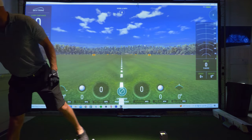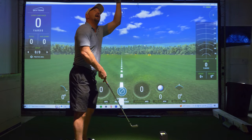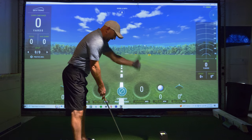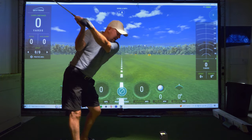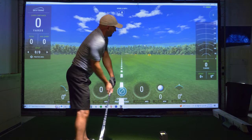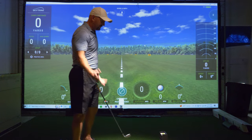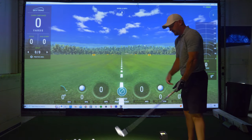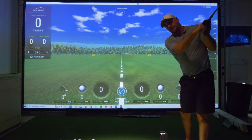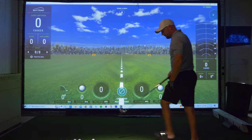When I swing, the light and the projector are directly above the hitting position, so I swing out and away from the projector. I'll never hit the projector even with my driver. Same thing with my buddies who are lefties — we move the mat around a little bit so we can both be on it. They swing here and around this way, and never have an issue hitting the projector.